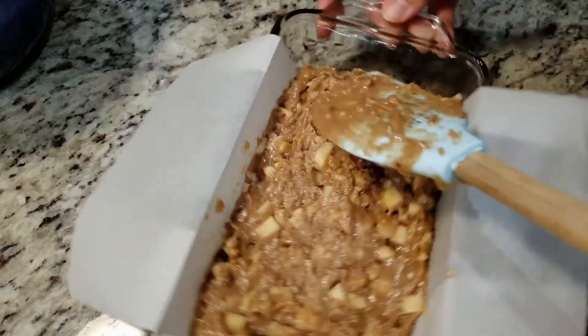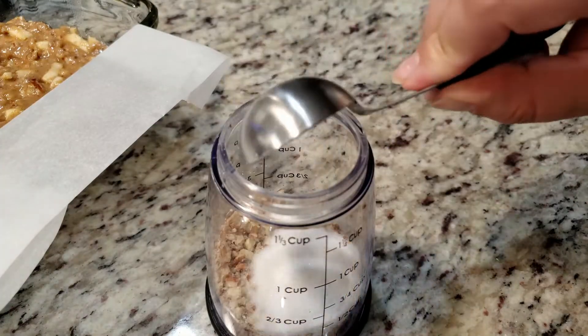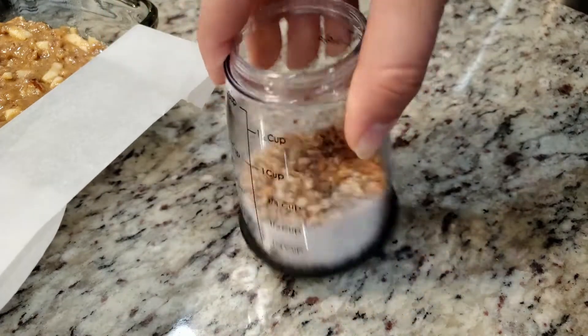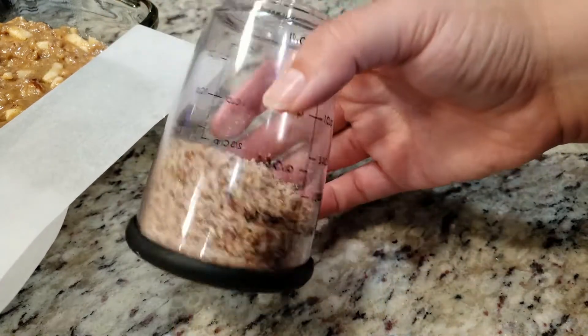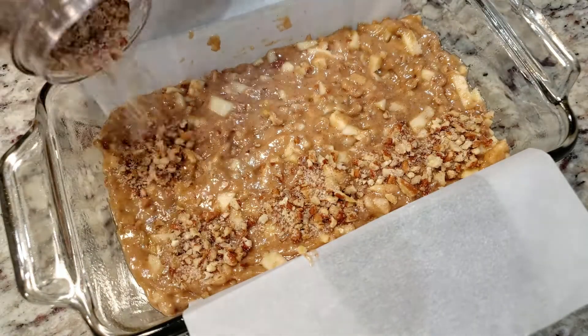Set that off to the side and let's make the topping. Here's that other half of coarsely chopped pecans. We're gonna add in 1 tablespoon of sugar and 1/4 teaspoon of ground cinnamon. Give that a quick shake — it should look something like this. Sprinkle your topping onto your batter in a nice even coat.